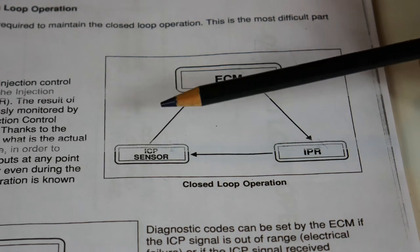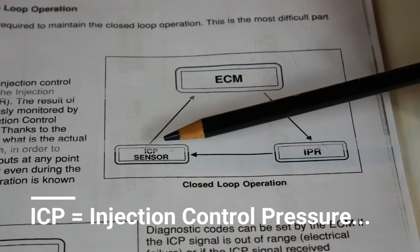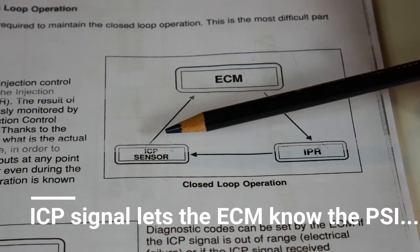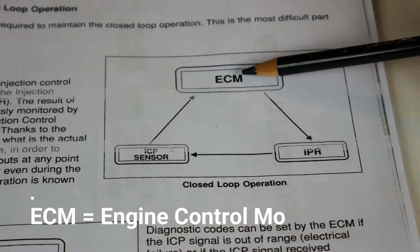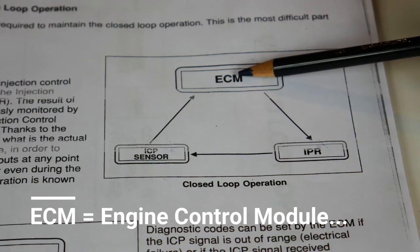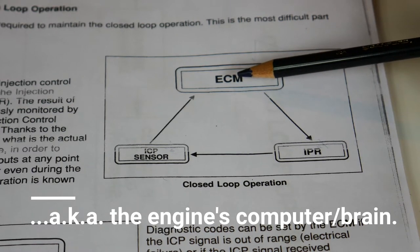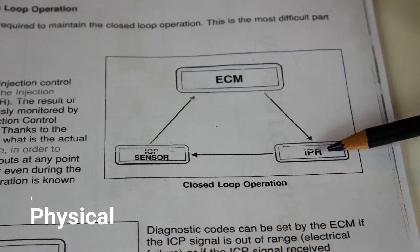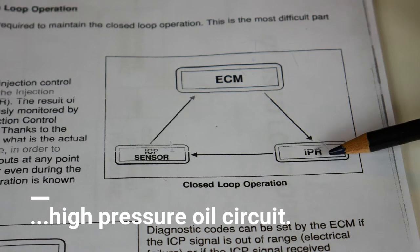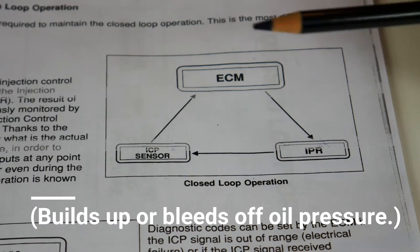There are three components here. The ICP sensor — ICP stands for Injection Control Pressure — is just a fancy term for the high-pressure PSI in the oil rail. Next you have the ECM, which is the Engine Control Module — the brains of the unit, the computer that gathers information and makes decisions. Then you have the IPR, the Injection Pressure Regulator, which is an actual solenoid or actuator that physically builds up pressure in the system or bleeds it off.